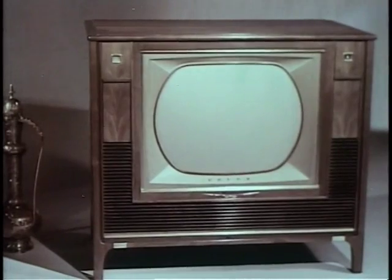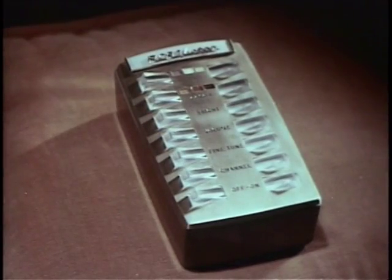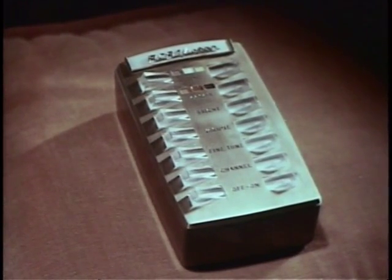Superb cabinetry, master-crafted of the finest woods. But the outstanding feature of this great new color set — the one big feature that sets it apart — is an amazing new Wireless Wizard electronic remote control.